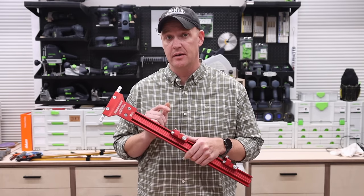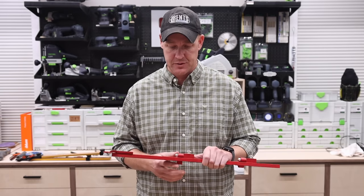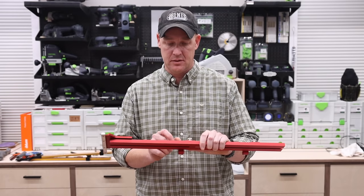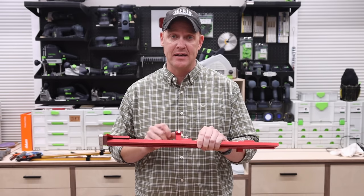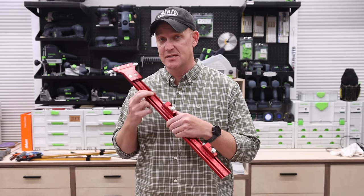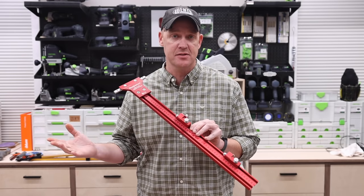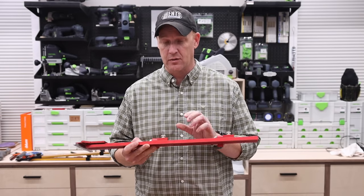A couple of things about the flip stops on the Woodpeckers: they're a little big and bulky, probably bigger than they need to be, but they work very well — they do what they're supposed to do. One thing is that when the flip stop is in the down position, I get a bit of a parallax feeling looking at it because it's not touching the scale. What I like to do is flip it up so it is touching the scale — then I can easily reference where I need to go, tighten it down, and we're good. The scale is the metric version, so you have to choose either metric or imperial — it's one or the other. It is laser engraved and very easy to read.